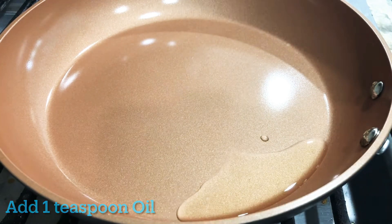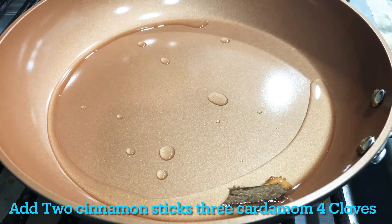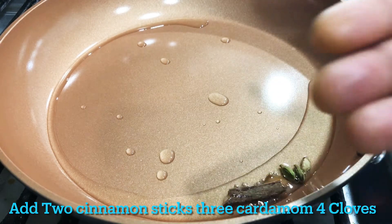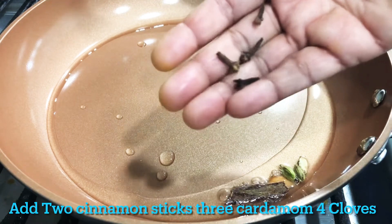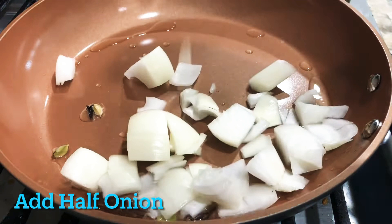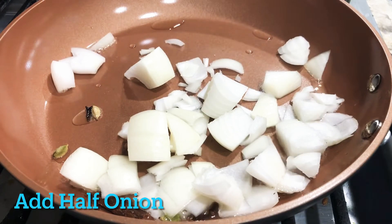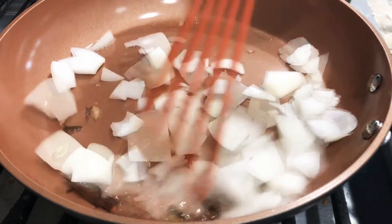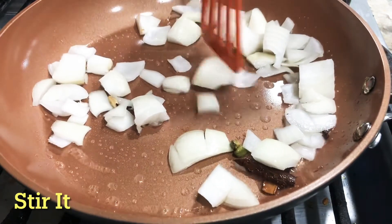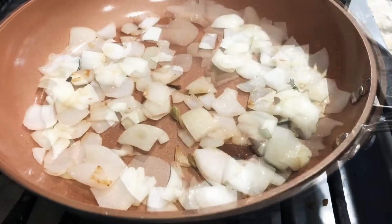Now we have to cook in the pan and add 2 or 10 cinnamon pieces. Let's cook in the pan and add 4 pieces of cinnamon. Now we are going to fry it for 1 minute along with 10 cashews.